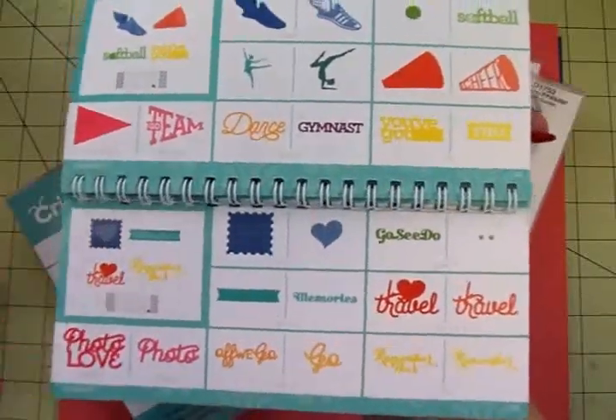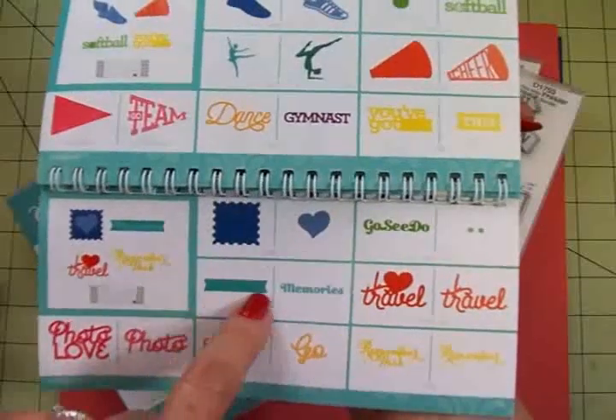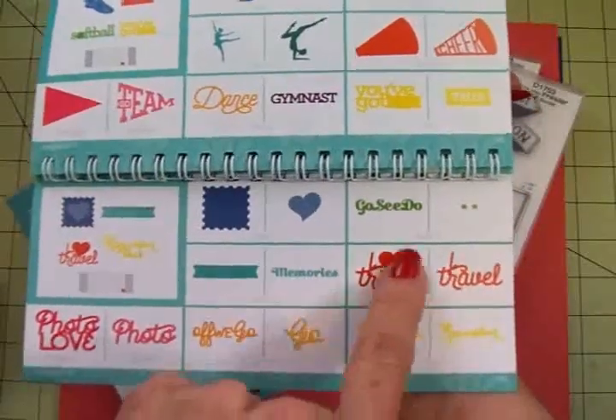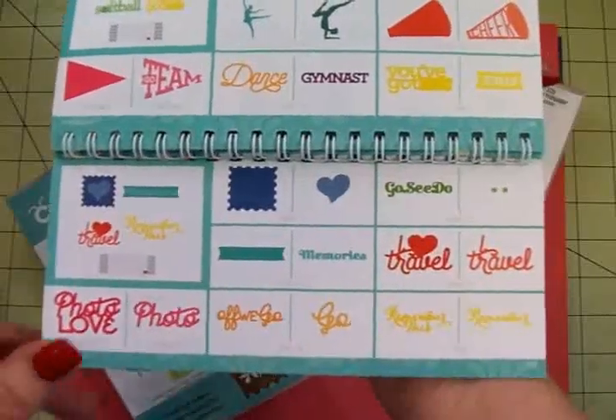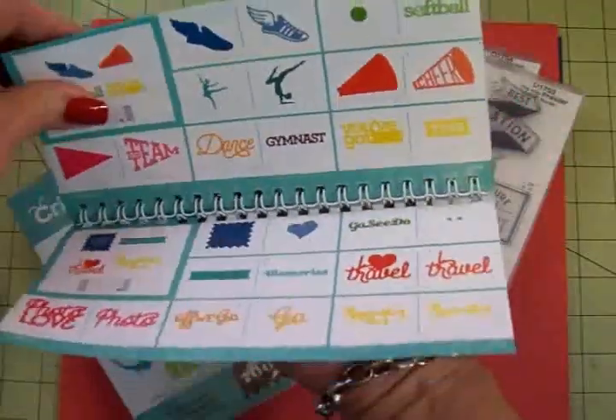On the last page we have a cute little stamp with a heart, another nice banner, and then things like 'I love to travel,' 'Off we go,' 'Photo love,' 'Remember this.' It's just an awesome cartridge.